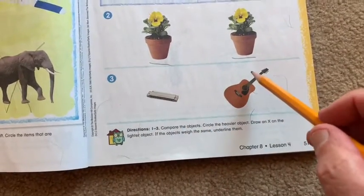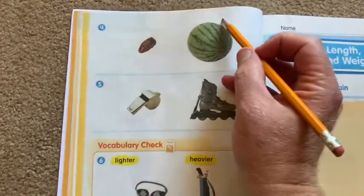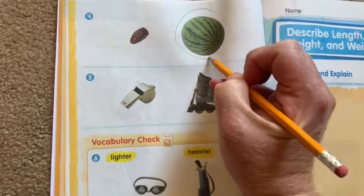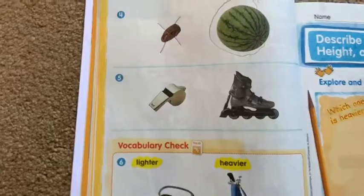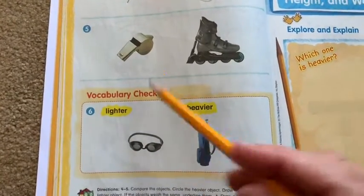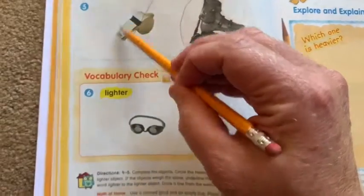Guitar or harmonica — circle the heavier item, X the lighter one. On the back, same thing: circle the heavier item, the watermelon; X the lighter one — some sort of nut, maybe. Circle the heavier item, the roller blade; X the whistle.